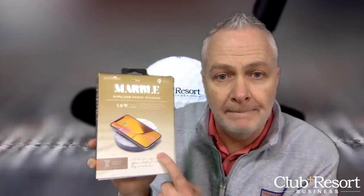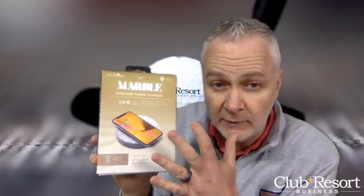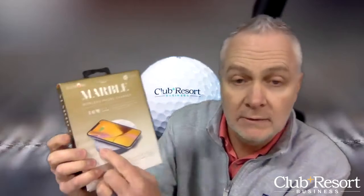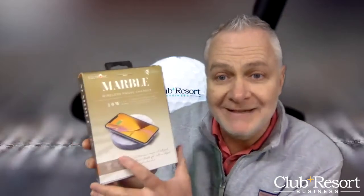It comes in a number of colors — I think there are five different styles: marble black, which you can see here; marble white, which is right there; sandstone; travertine stone; and lava stone.